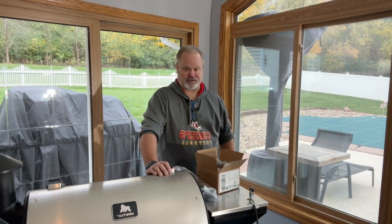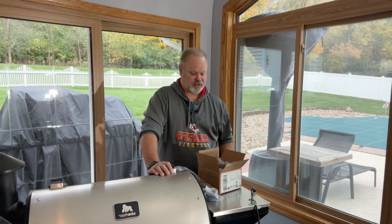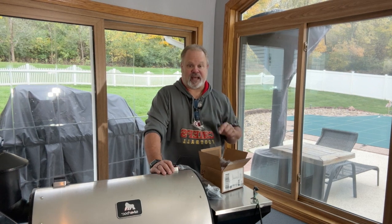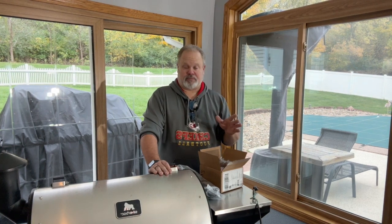I'm up by Chicago about two hours away, so we're starting to see some cold, dreary weather. The fall front came through and changed everything, so it's a cold day. I'm in my sunroom with my grill because I have a project to get to — I have Thanksgiving coming up and several things I need to use my pellet grill for. And I have a problem: my controller went out.